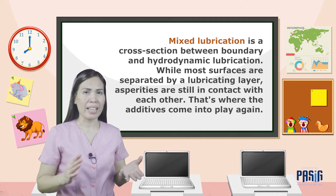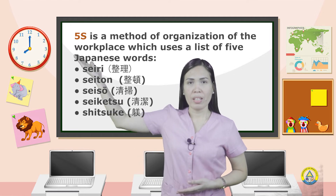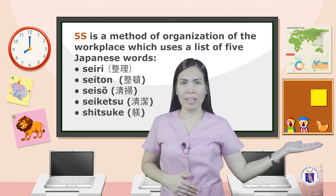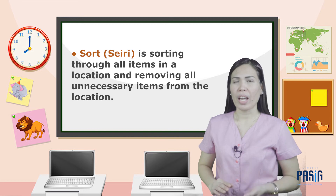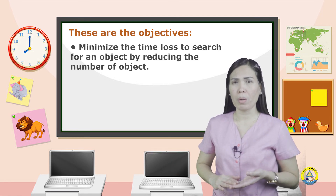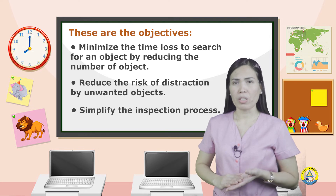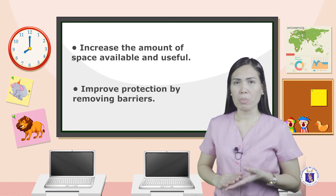The 5S is a method of organization of the workplace which uses a list of five Japanese words: Seiri, Seiton, Seiso, Seiketsu, and Shitsuke. Sort, or Seiri, is sorting through all items in one location and removing all unnecessary items. The objectives are: minimize time lost searching for objects by reducing their number, reduce the risk of damage by unwanted objects, simplify the inspection process, increase available space, and improve protection by removing barriers.